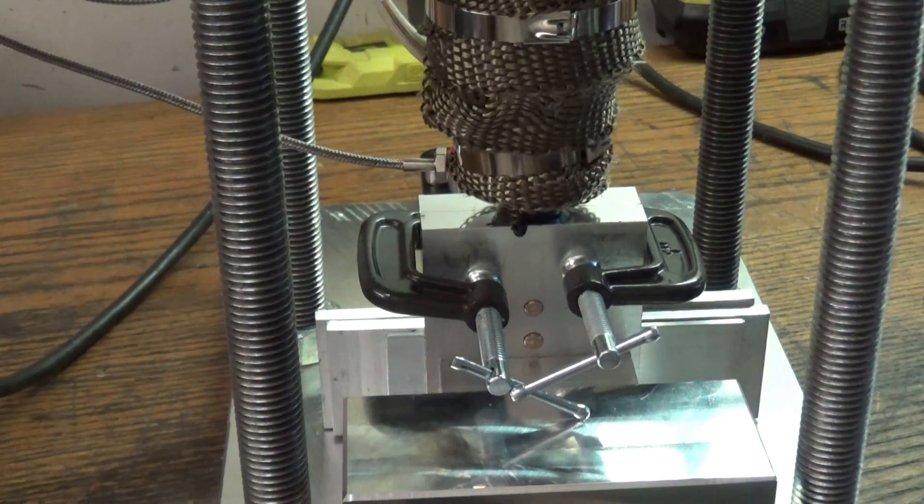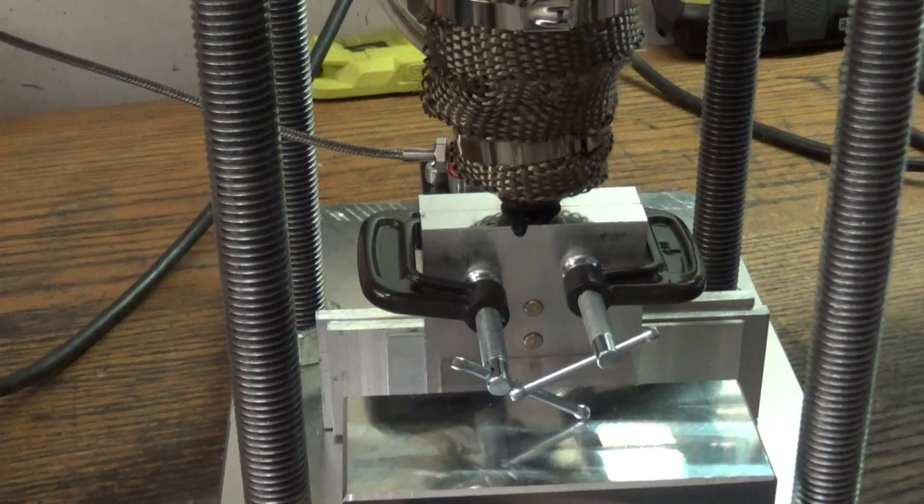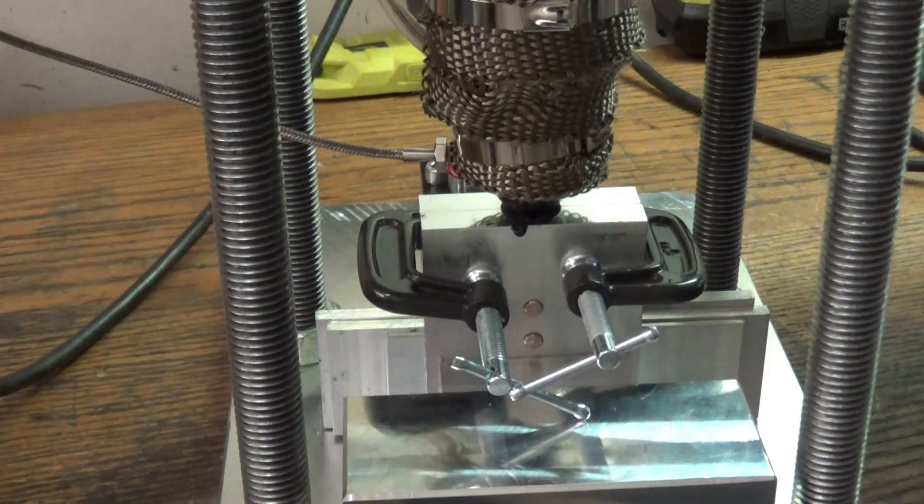When it gets all the way down and the mold is filled it's like a hydraulic lock, so it stops. I pause for about five seconds, then lift up the handle and we're good. Then I fill the barrel back up with pellets so they can start preheating for the next shot.